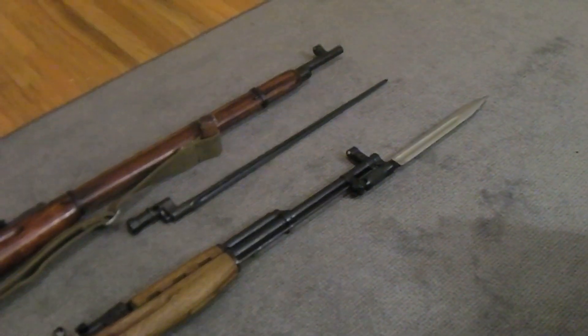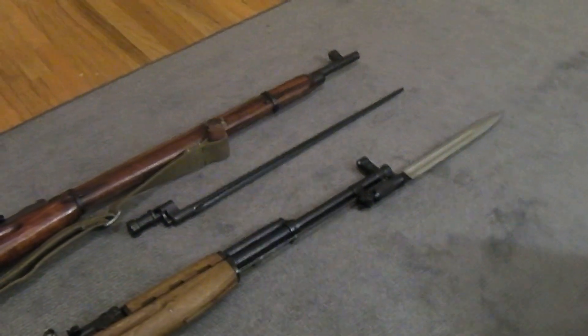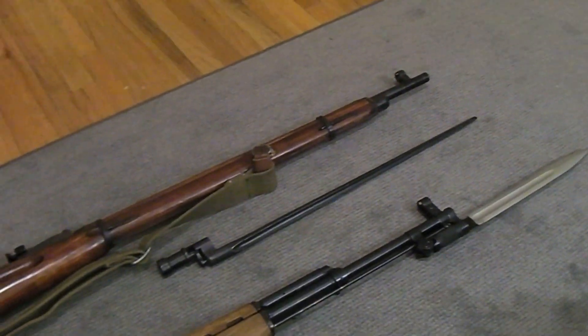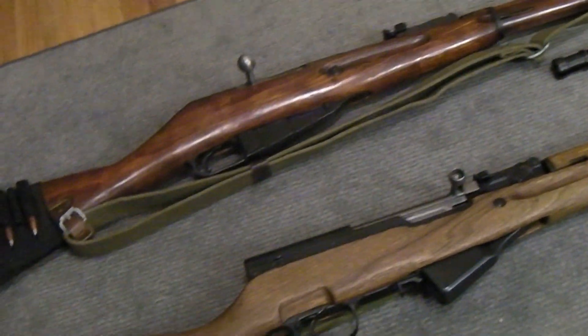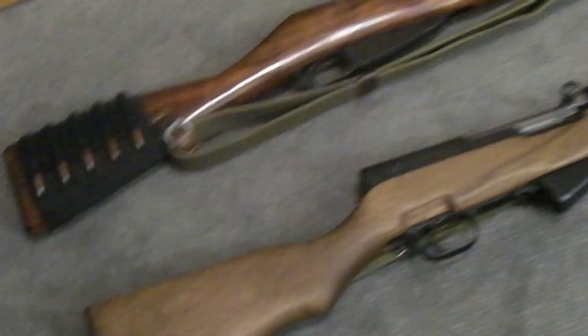Again, both will stick you and bleed you rather efficiently. Just curious what your thoughts are, and of course just a little bit of Mosin and SKS porn for you while we're at it. Let me know what you think.